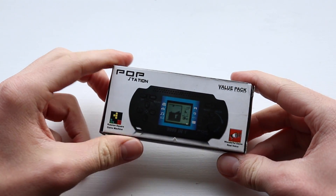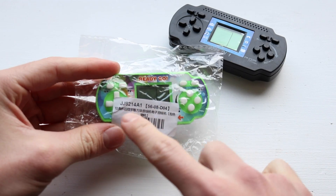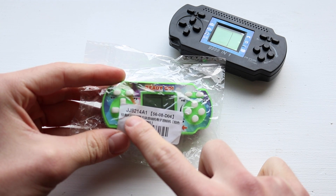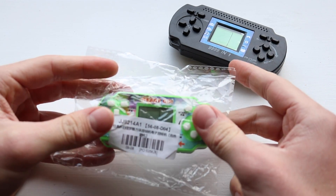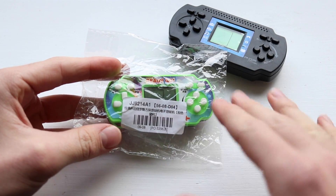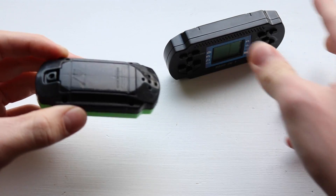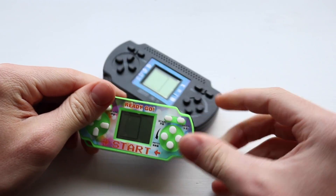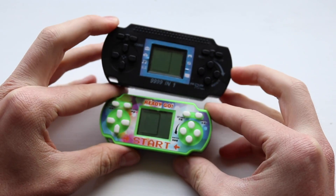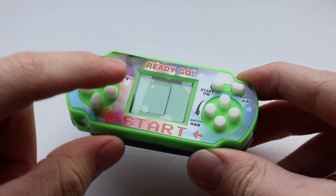Without any further ado, let's have a look at it. Don't get your hopes up. So this is what the previous one looked like — let's get this out as a medium of comparison. As you can see, it is the JJ8214A1 5608D04, which I think more companies like Nintendo should use names like this. It really rolls off the tongue a lot more than things like DS. First thing I'm noticing: I thought it was going to be pretty much exactly the same size, but it's definitely a little bit smaller. We seem to have a very similar size screen, but it's definitely a lot smaller. It does actually come with a screen protector, which is great.